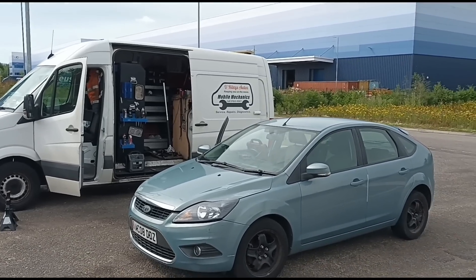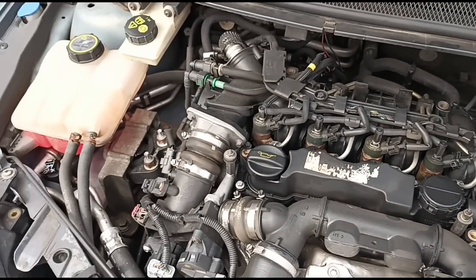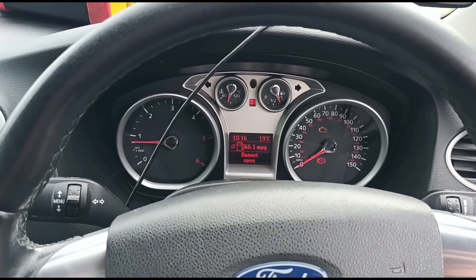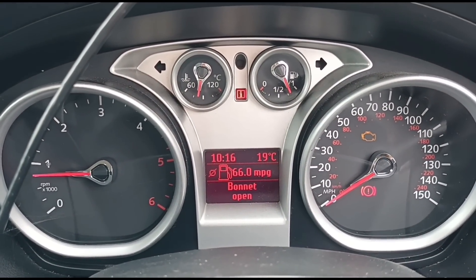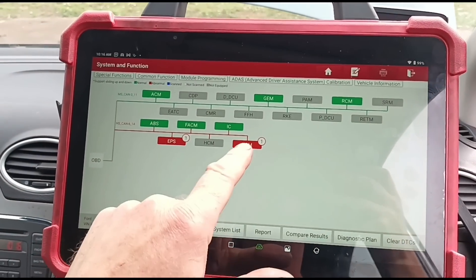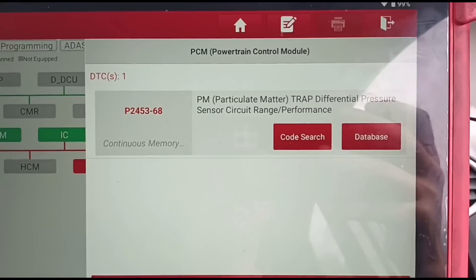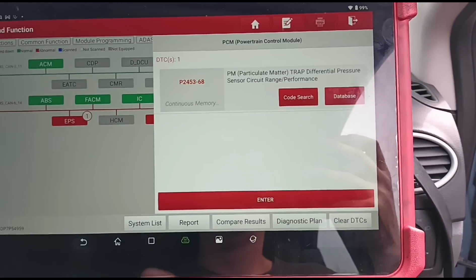Hello, it's Jimmy here at O'Reilly's. I'm looking at a Ford Focus with a 1.6 engine. Inside the car we have the engine management light on. Using my Launch Eurodiag scan tool, doing a scan here — we've got a code for particle filter trap differential pressure sensor circuit.